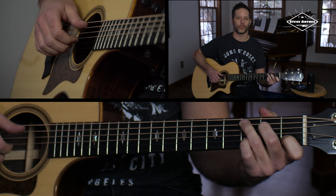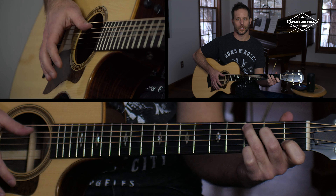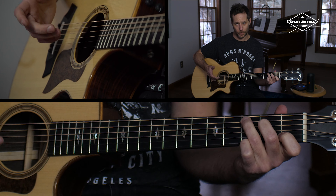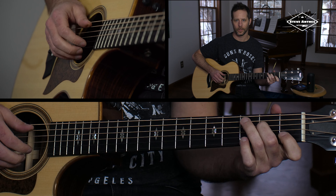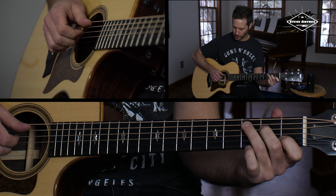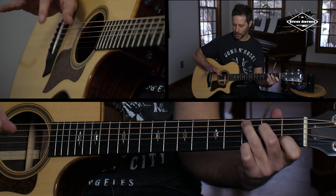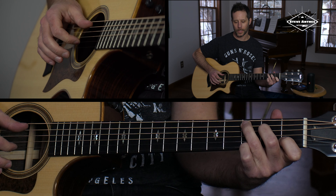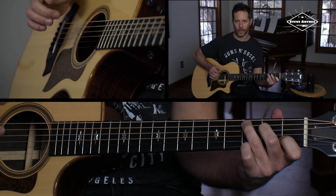The next thing we can do is start incorporating our thumb into the equation. You're going to start breaking up the strings a little more when you do this. We could do a thumb pick on the bass or root notes of each chord — so I'm hitting the A string here for the C chord. Now I'm using my index finger the way we were brushing before, but I'm incorporating the picking of the bass note instead of strumming it. So it's one and two and three and four and.